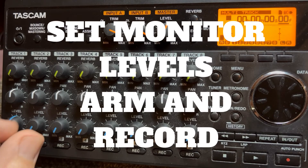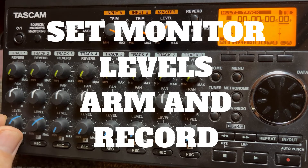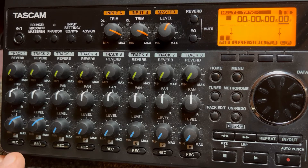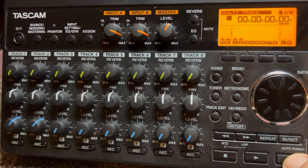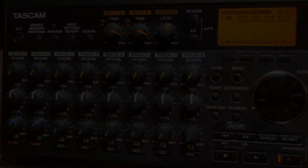Now we're going to get into setting your monitor levels. Just set them up so you can hear them, and get yourself ready to arm and record your tracks. Like most machines, you press the record arm buttons on tracks one and two. Hold down the record button and press play — now you will be recording.